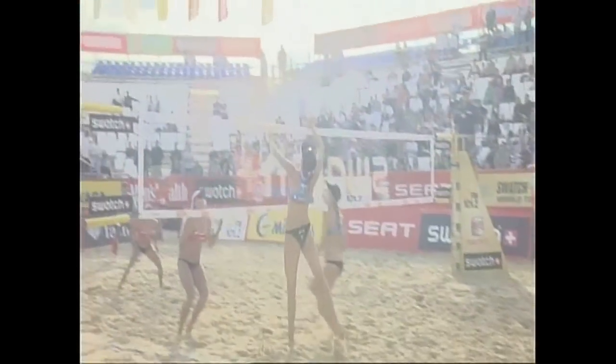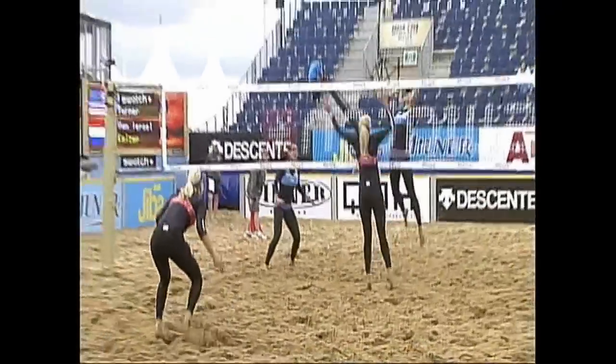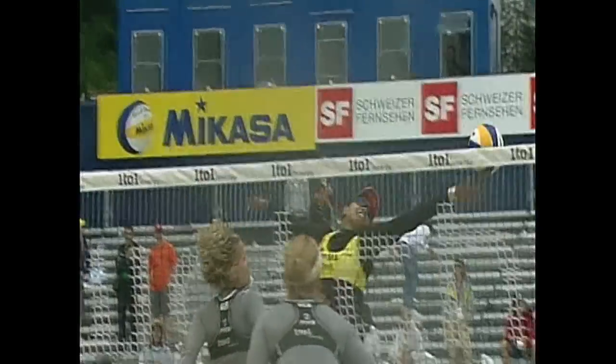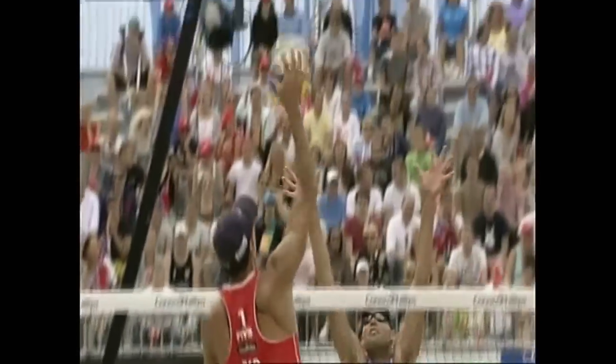Do not drop your elbow and let the ball come down close to your head. If your elbow drops when you're attempting a shot or a spike, it greatly limits where you can hit the ball and also makes your attack much easier for the defense to read, dig, or block.